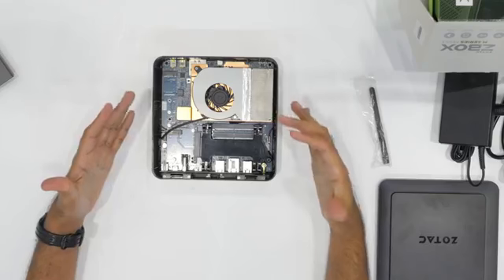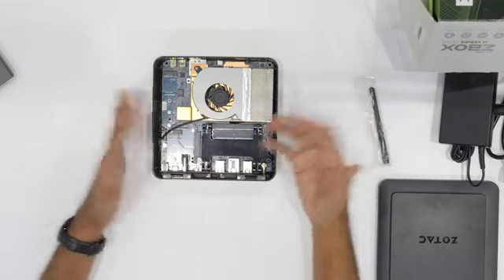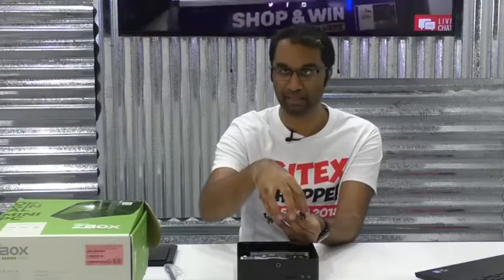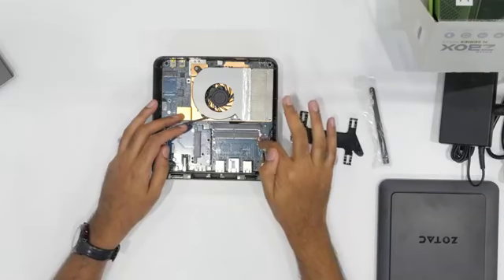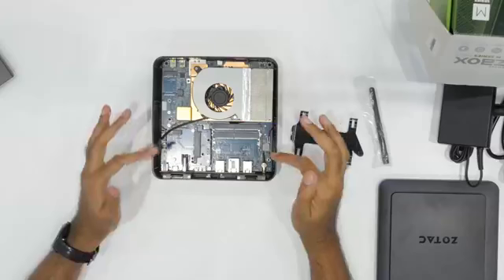This is the internals of the MI553. Over here you can see a massive heat sink that cools the GPU and CPU. This little space is where you slot in the hard drive — and again, no tools needed. There's a small screw you twist open with your fingers, out pops the plate, and you pop in an SSD or hard drive. With the hard drive plate out of the way, you can see two DIMM slots for RAM. This one can go up to 32 gigabytes of RAM, which is fantastic.